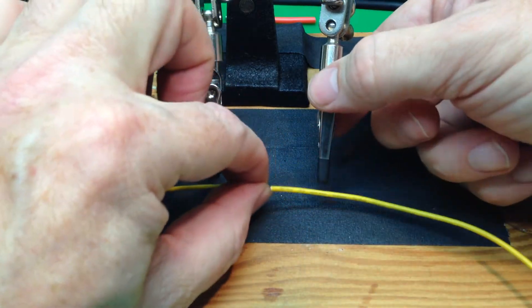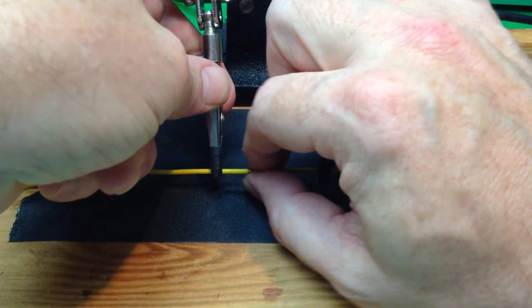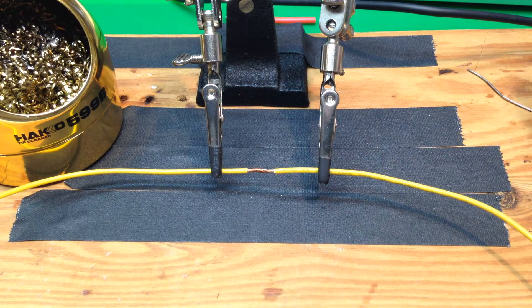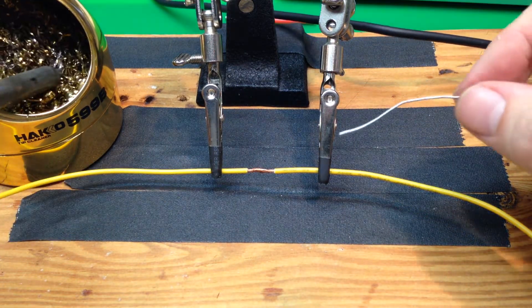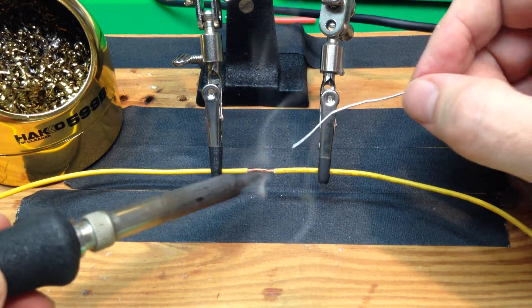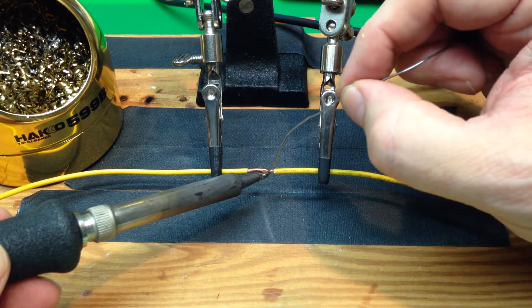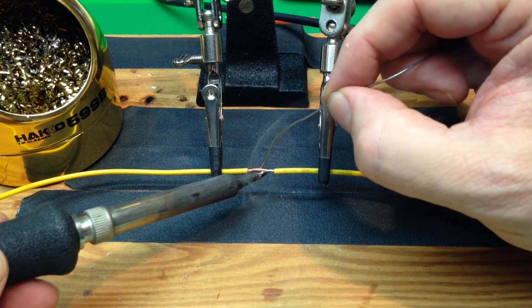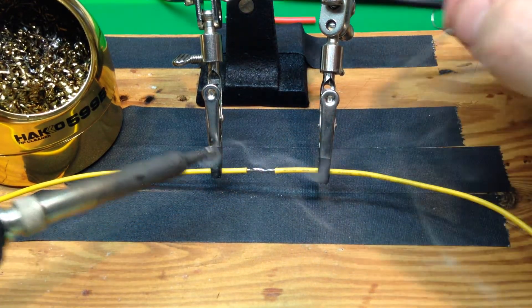You can see that's holding together pretty well. We'll put that into the helping hand. Then it's just a really straightforward soldering thing. Clean the soldering tip, melt some solder onto the tip for the heat bridge, and then we're just going to make the connection there and pull that through the wire.